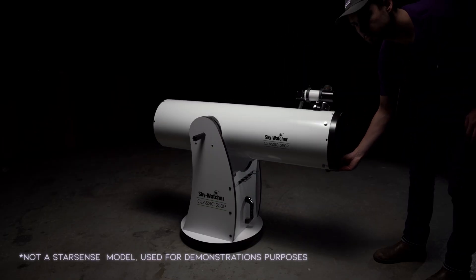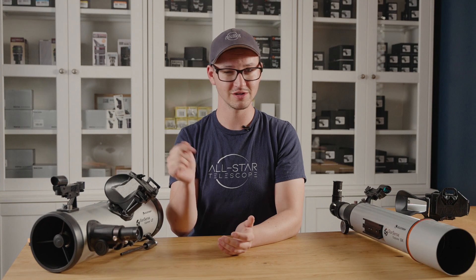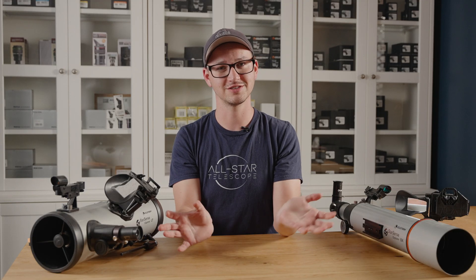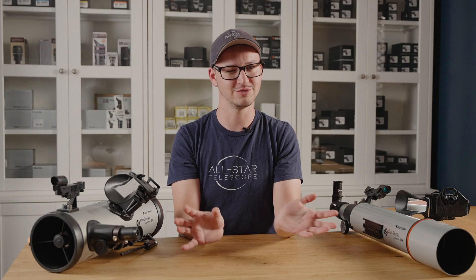A Dobsonian is a Newtonian telescope at its heart, with a large floor-mounted alt-azimuth up-down left-right mounting system to help you maneuver it. But because it's a Newtonian telescope, you are looking at it from the side, and that paired with its very large, cumbersome nature means that it's pretty disorienting trying to star hop and figure out what's up and what's down. So that's why I found it quite helpful to have my phone to guide me through and show me exactly how I need to move the scope.